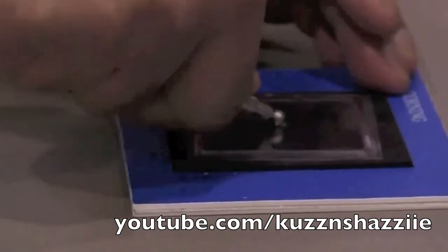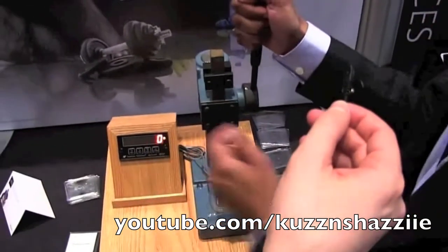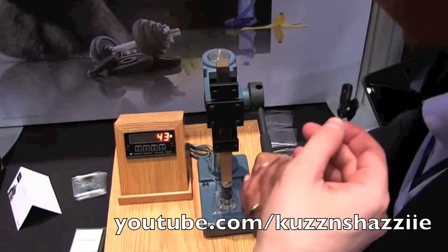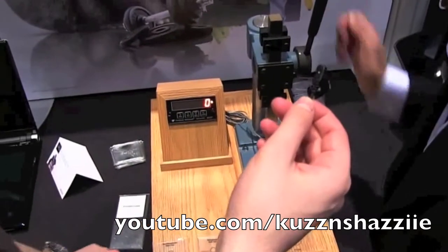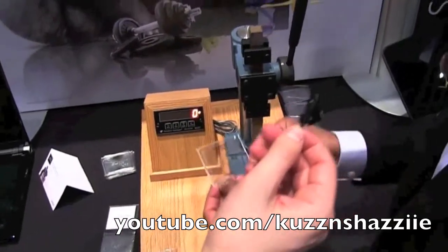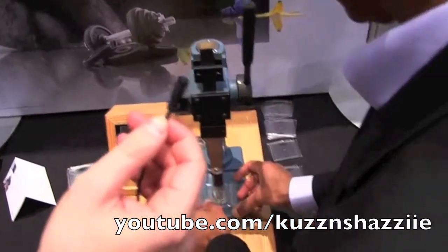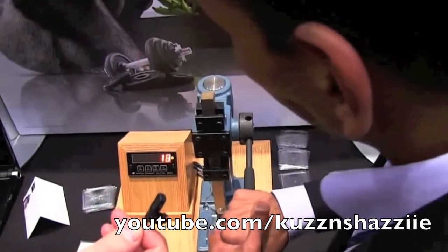Gorilla Glass 2 is just as durable but is also 20% thinner than the original Gorilla Glass. So here as you can see the normal glass broke at 43 pounds. And this next one is strengthened glass. Let's see how many pounds it breaks on. So 61 pounds.